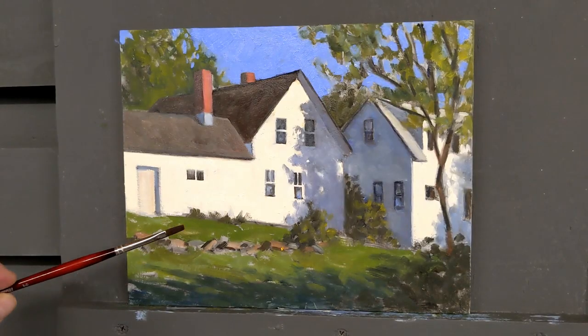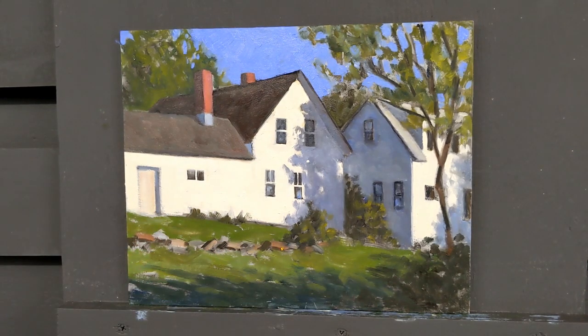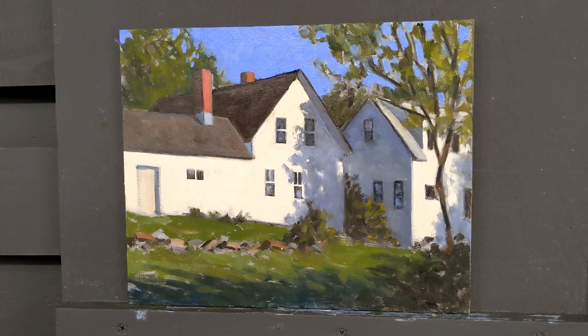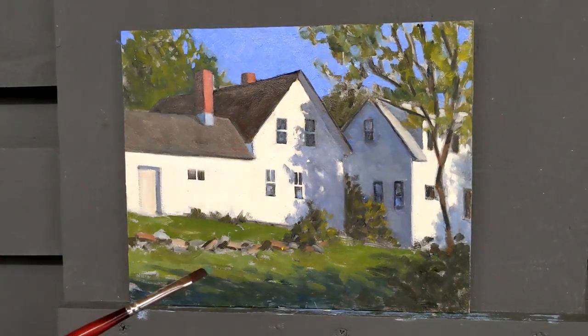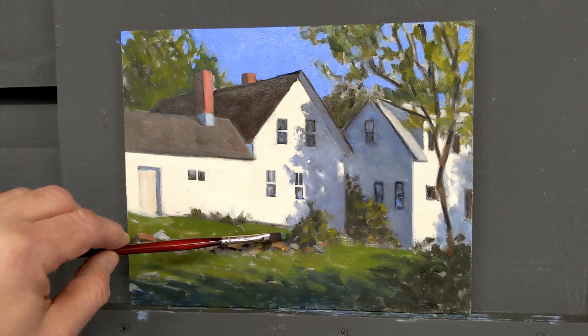Now I'm working on some of the grass, re-establishing the shadows, and I'm going to cool this a little bit. I'm using cobalt blue, some cad yellow light, a little bit of white in the mixture. When I get to the cool tones, I'll use the same mixture minus the white and add a little bit of the reddish color I had for the roof, to temper it a bit so it's not too garish. Let's see how I like this — I can always modify it once I get the color on.